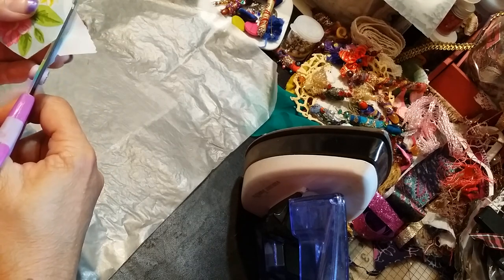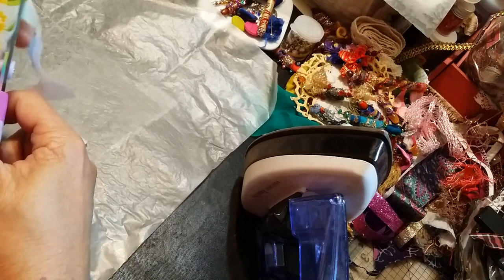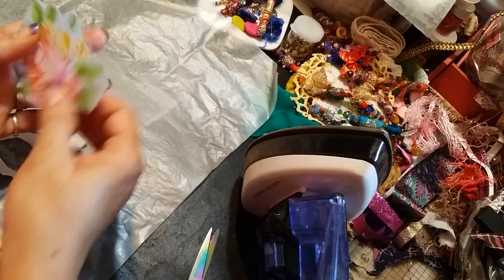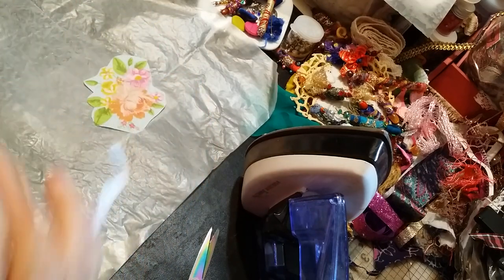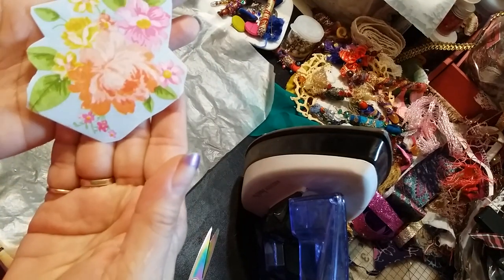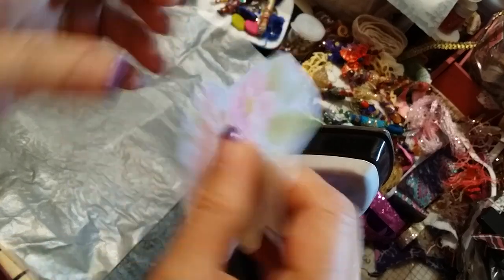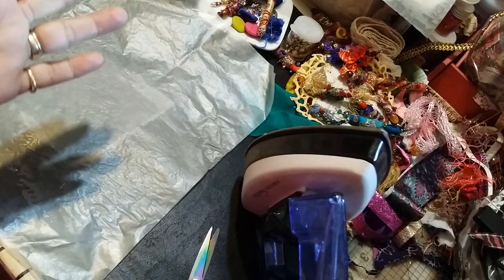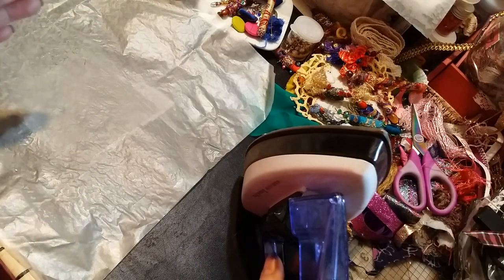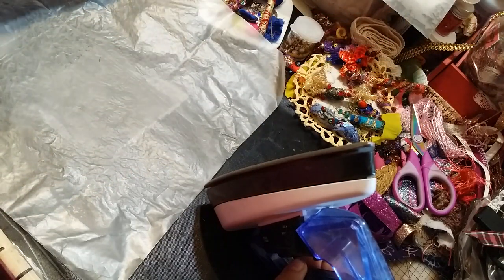I'm doing this because I'm trying to make some embellishments. I will be doing a video on more embellishments, and I've received requests on the flowers that I sent to Kim for our swaps. Now you have your napkin right on top of that fabric, and you can sew it. You can do this with any image — you can even do a paper image — you can print your images, but my issue is I can't print anything.